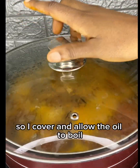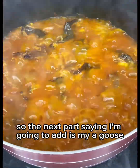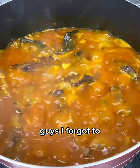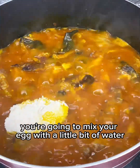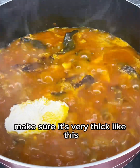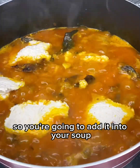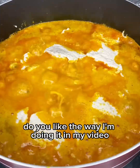Next I went in with my oil and allowed it to boil, covering it to let the oil cook through. The next thing to add is the egosi. I forgot to film this part, but you're going to mix your egosi with a little bit of water — make sure it's very thick, like mine. Then add it into your soup, into your meat stock, bit by bit, and allow them to boil together.